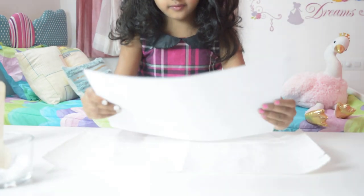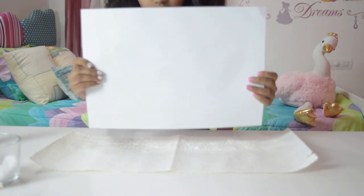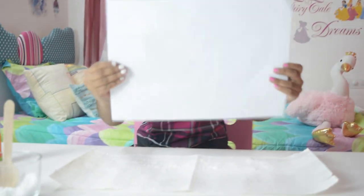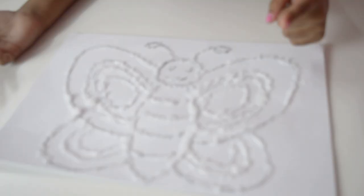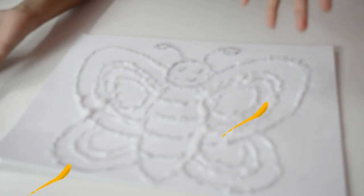Next we could take off the excess — that's the fun part. I took out the extra salt and I had a little extra salt, not that much. Friends, after you take out the extra salt, it will be looking like this. Look.